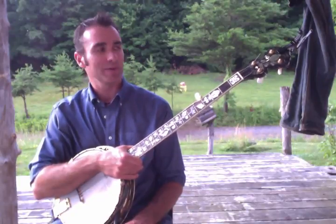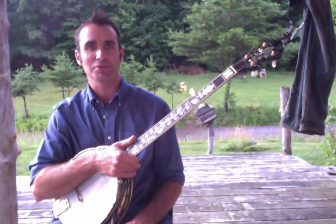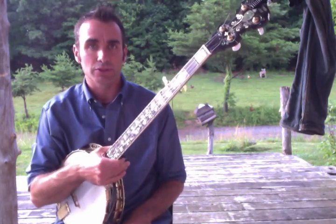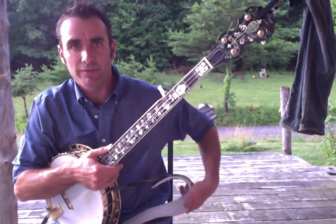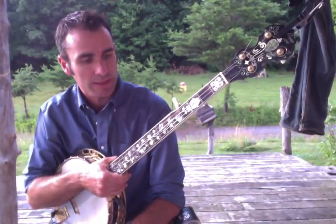It's been a while since I made a tutorial. My buddy Mike last night suggested that I do a banjo tutorial, so not a bad idea, Mike. I know a lot of folks out there who enjoy guitar and folk music may even have a banjo of their own, so I'll give you a few pointers and try to keep it short and sweet.